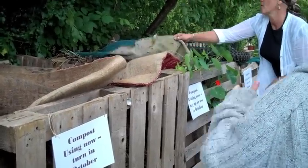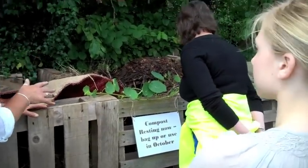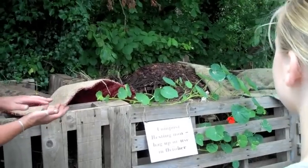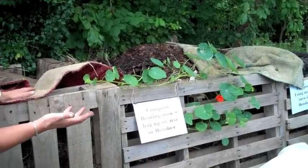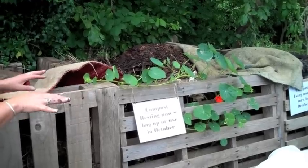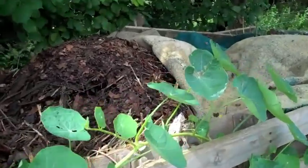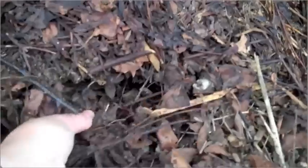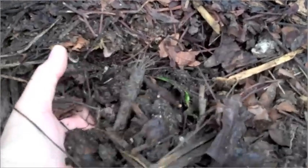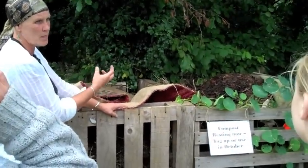I'm going to take the top off — there might be a creature, there might not. It is quite lumpy and has got lots of bits in it. Some people like to use what they call a riddle or a soil grader and run it through that so they get a nice fine compost. But there's nothing to hold any moisture in that fine compost. You leave these big bits in and put it on your garden — it doesn't look as neat, but when it rains, those big bits retain moisture and you don't need to water so much. It does add nutrients. It's not as nutritious as using manure for your veg beds, but it's absolutely lovely stuff and it helps with the soil texture.